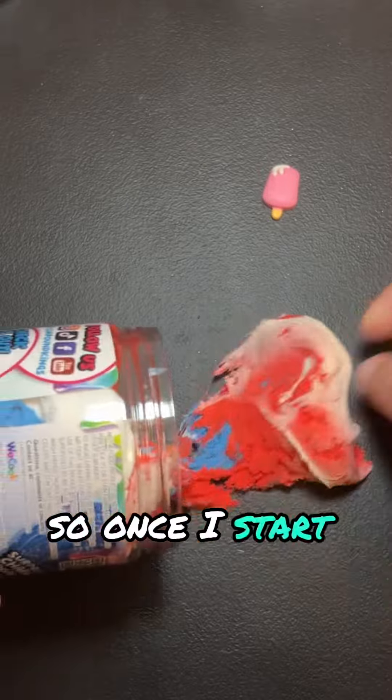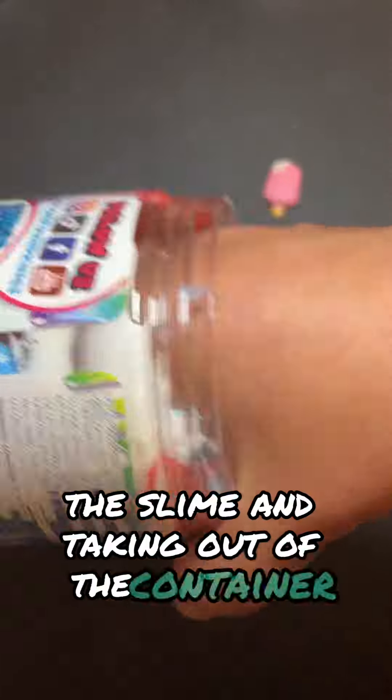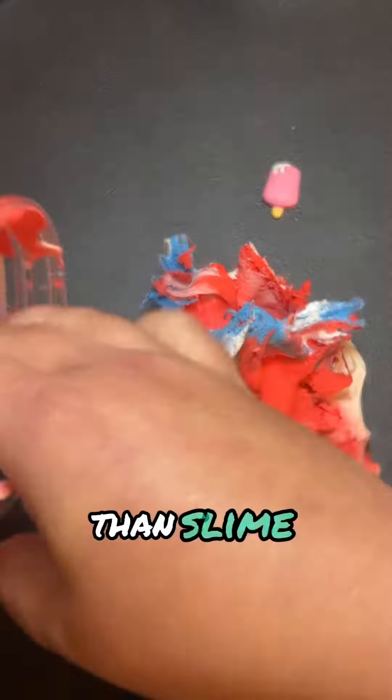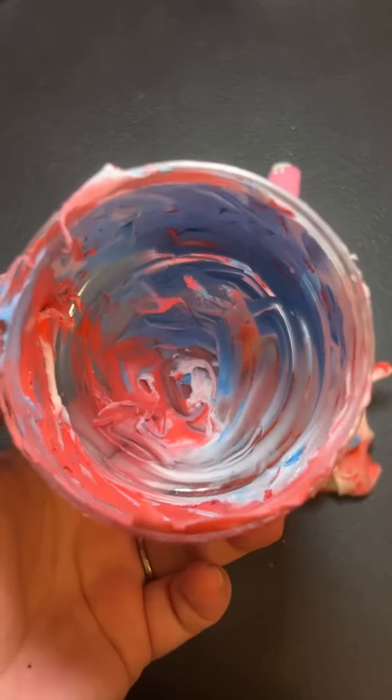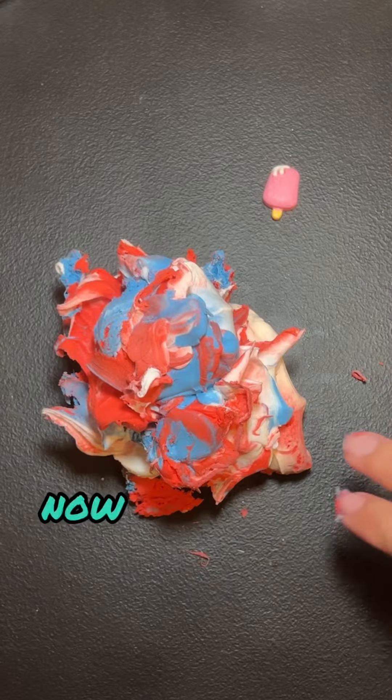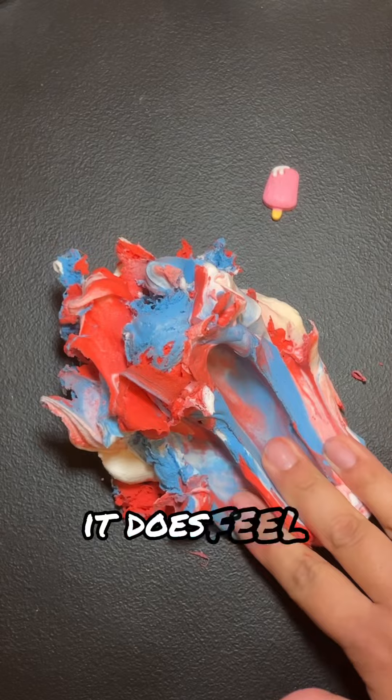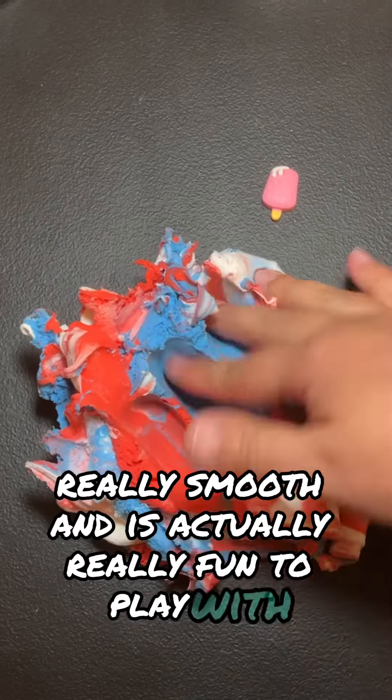Once I start grabbing the slime and taking it off the container, I could tell immediately that this slime is pretty much more clay than slime itself. It does feel really smooth and is actually really fun to play with.